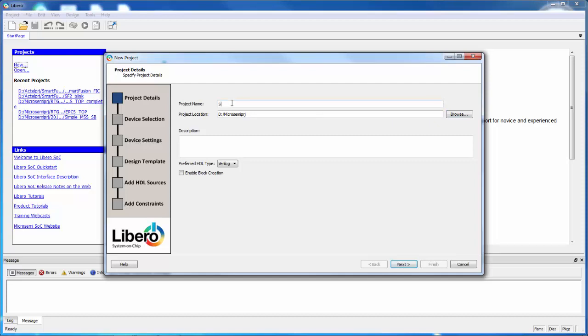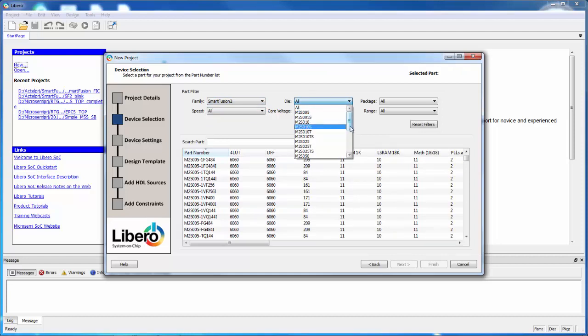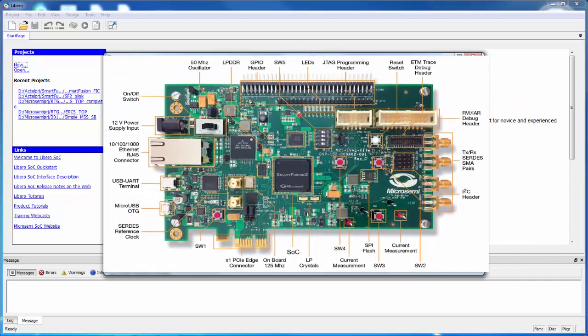Let's give it a name — let's call this SF2 Fabric. We can choose to work in either Verilog or VHDL. I'll leave it as Verilog in this case. I'll say Next and I'm going to choose the SmartFusion 2 device. For this design I'm going to choose the SmartFusion 2 090, specifically the M2S090TS device. That's the device that's on our Security Evaluation Kit.